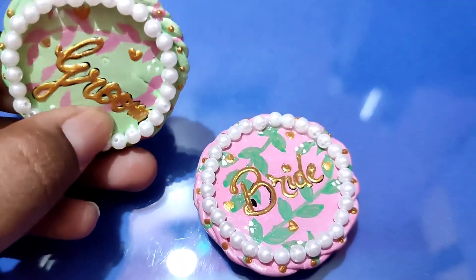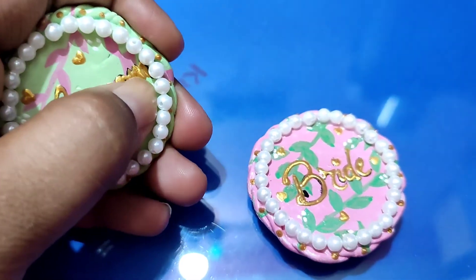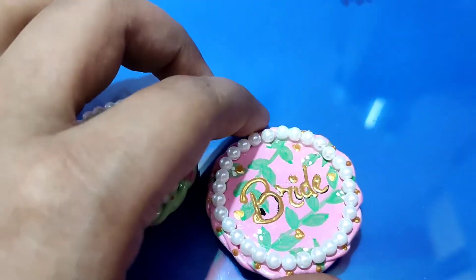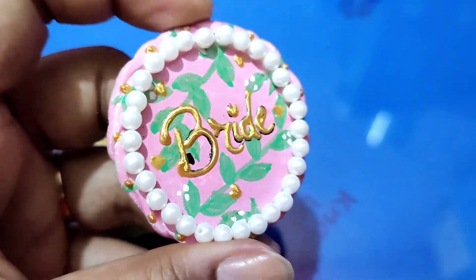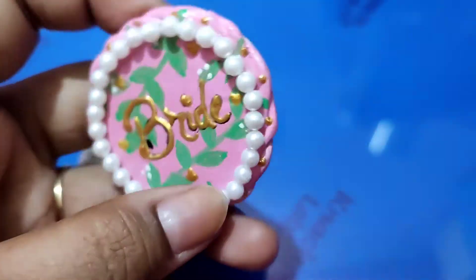The adhesive will hold well — it won't come off easily with normal force. But if you want to leave it plain without the Moti and 3D liner, that works too. It won't damage the brooch. Just be mindful that it holds up well for everyday use.